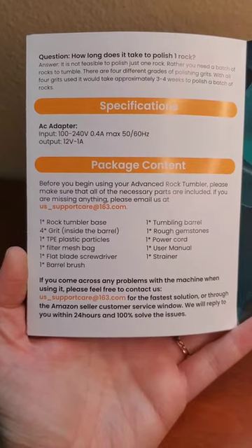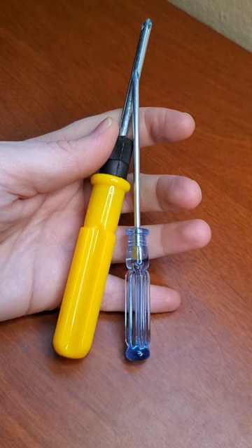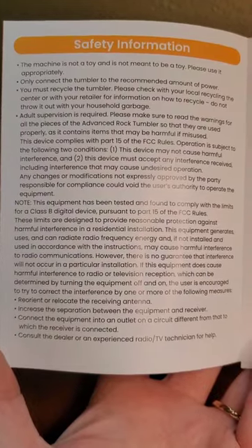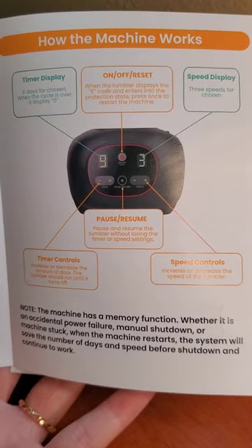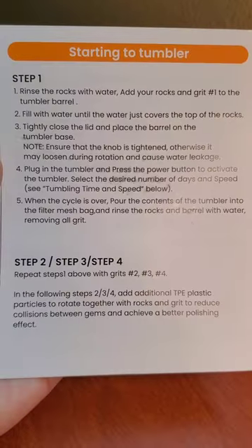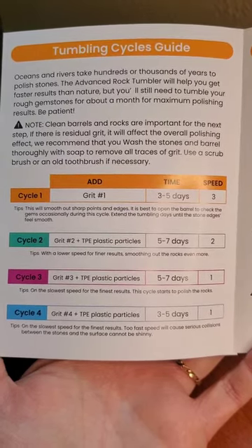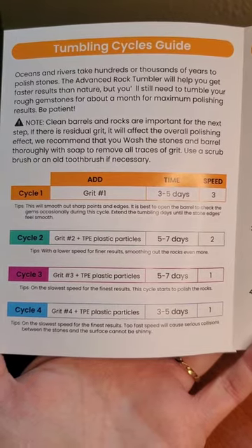Let's take a look at the manual next. The only thing that was off about the package contents was the description of the screwdriver, but these two Phillips head screwdrivers did appear to match the screws that are on the machine. All the safety information looked just fine. It does tell you not to put the slurry down the drain, which is important for beginner rock tumblers to know. I like the really clear photos and instructions for operating the machine and managing the tumbler barrel, and the instructions for each stage are also really clear. I like how the cycles guide is set up, but I would never run rocks for less than seven days in each stage. And like I mentioned before, running the rocks at a higher speed can cause a lot of damage.